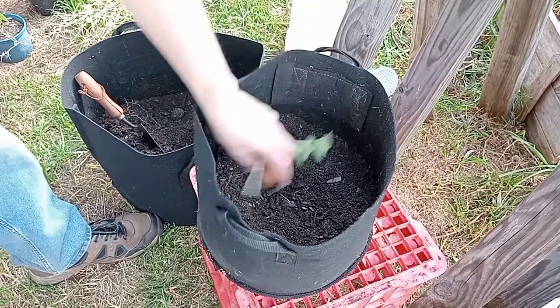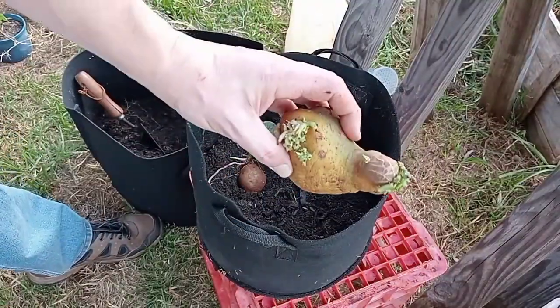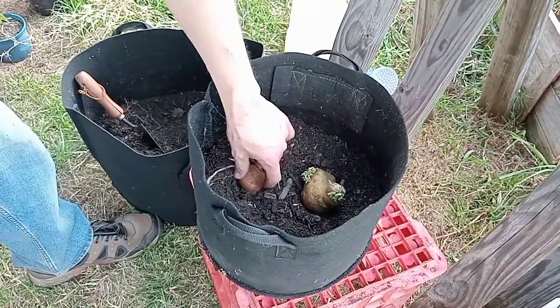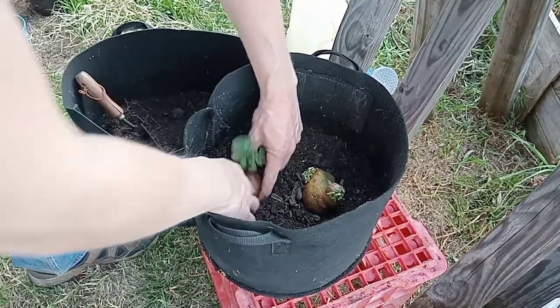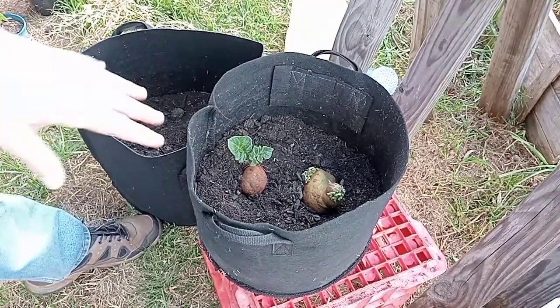Since I'm putting up spuds, I put one of these Kennebecs in here as well — why not. I'm just gonna cover these leaves up; they should keep growing.